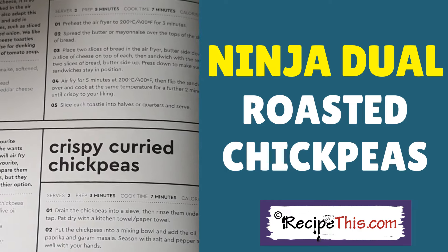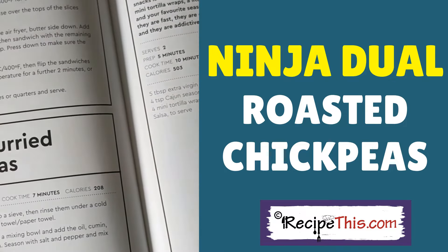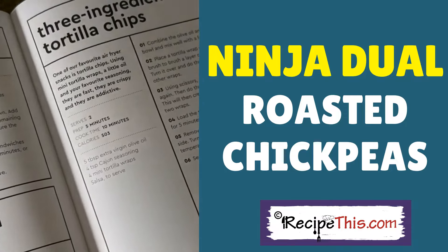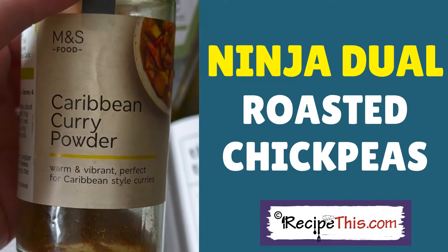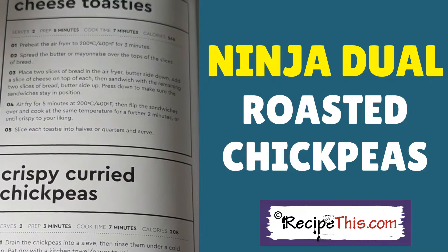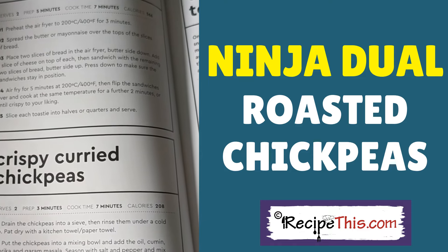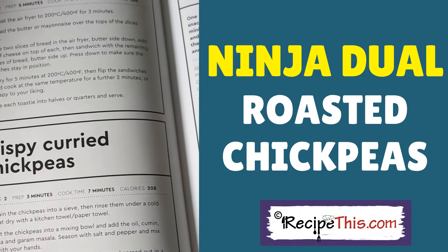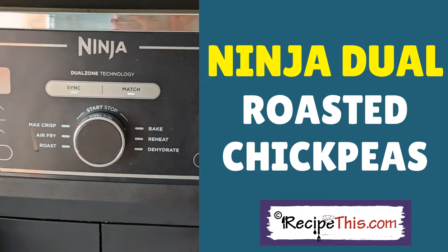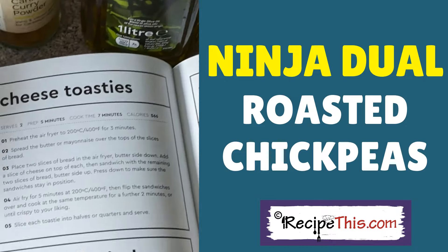These were a last-minute addition to the cookbook because I just love them. You drain your chickpeas then season them with whatever you want. I've chosen some Caribbean curry powder, salt and pepper, and some oil, then you air fry them. We're looking at about seven minutes for crispy ones. It'll be interesting to see how they perform using the Ninja compared to other air fryers — I'll be using the air fryer button, but it's totally your own preference.